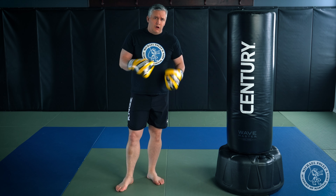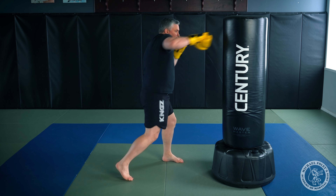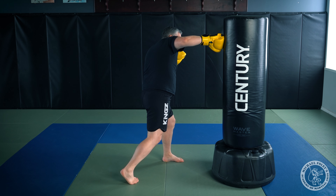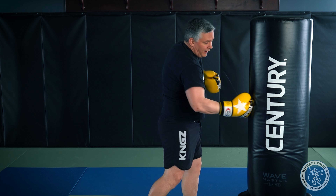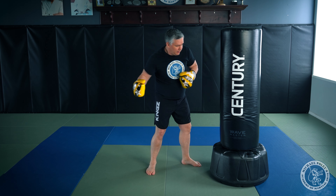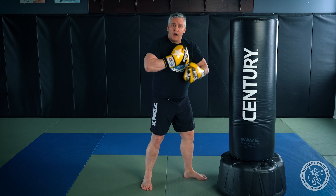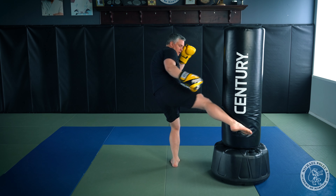Combination number five on the bag: jab, overhand cross — with my head slipping slightly to the left — then rotate into the liver hook, then the low kick. It's good practice to turn your palm up on the liver hook and make sure your elbow is behind your knuckles at impact, not flared up or down. Again: jab, overhand, liver hook, low kick.